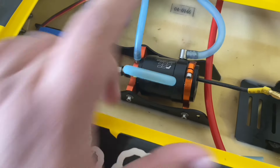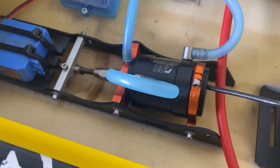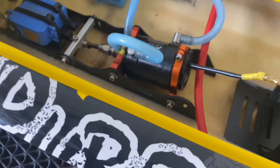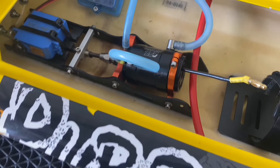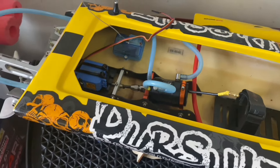Werner bought a ZTW 200amp 8S but he only runs it on 6S. Now we're going to pull this motor out — it's the Triple-S — and check the kv rating. I think it was 2000 from memory. I'll pull up the specs, but you can actually hear it in the video winding and just crying out for help.